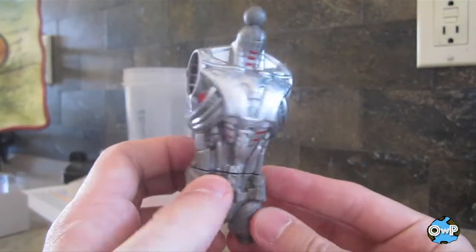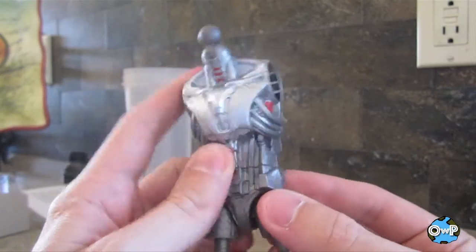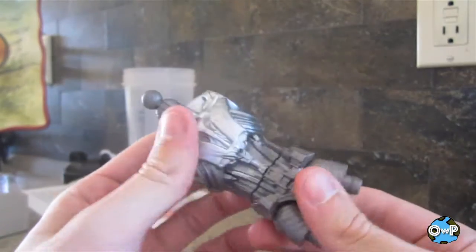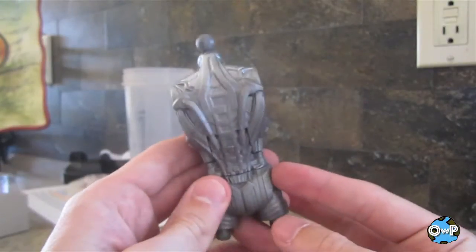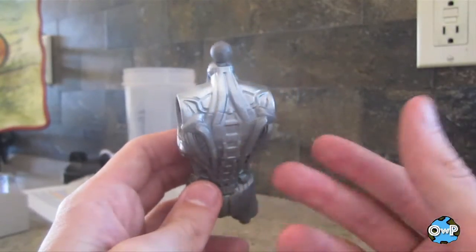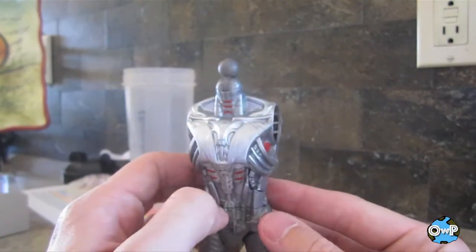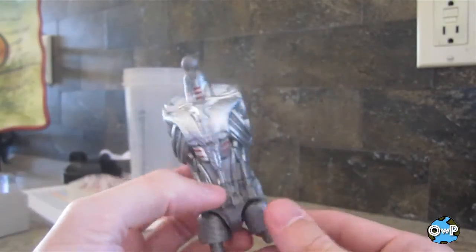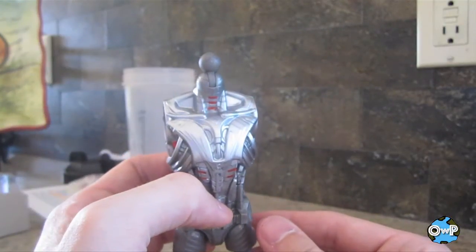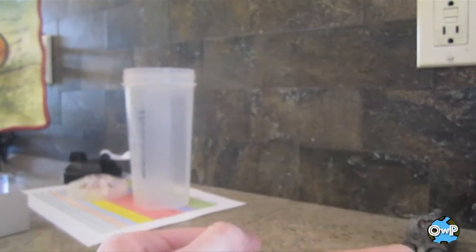Before we look at Wasp, this is the build-a-figure part she comes with for the Ultron movie version. It articulates pretty well. There's some silver paint on the front, but if you look at the back it's just a flat gray — maybe a little lazy paint job. But it doesn't really affect me. I'm not going to build Ultron. I have the Marvel Select version and I like the classic look a lot more than the movie version.